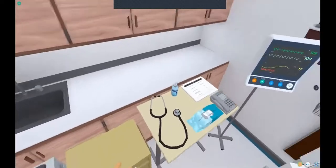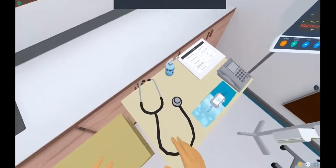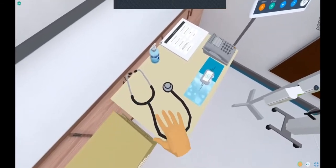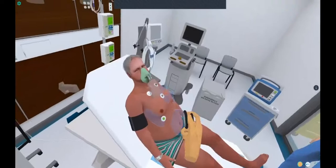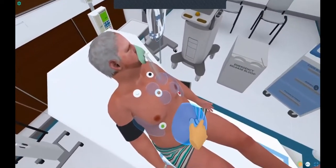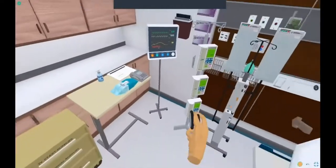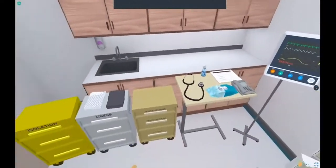You'll want to do a physical exam. First thing we need to do is get a little bit of hand sanitizer, and you grab this stethoscope here. You can take it over to the patient and listen to their heart, listen to their lungs, or listen to their abdomen. Anytime you don't want the stethoscope, you just release the trigger and it goes right back onto the table where you left it.